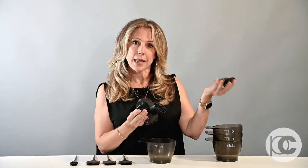Our Color Whip is an electric color mixer. The whip itself comes with this motor top, and it also comes with an electric cord that you plug in and plug into the wall.